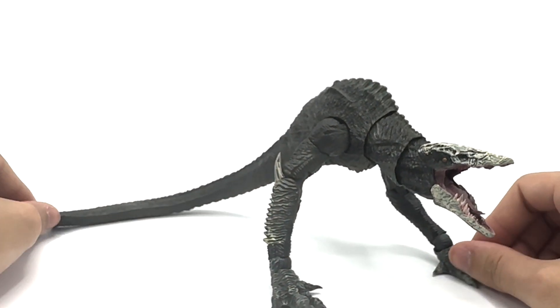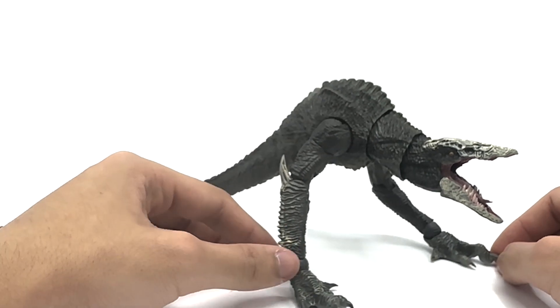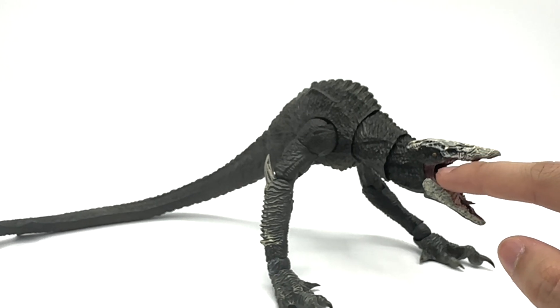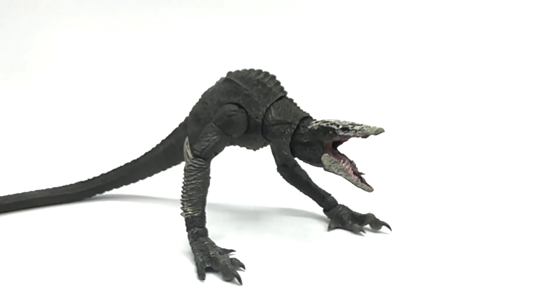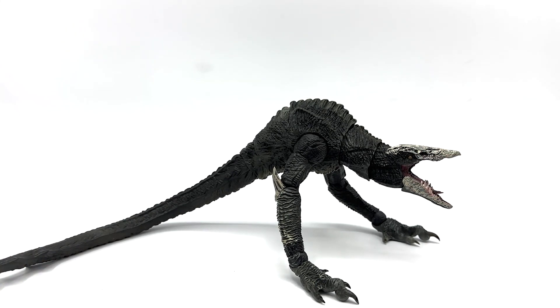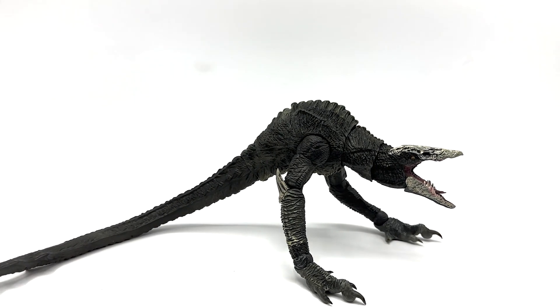I like to keep my figures at the best quality I can for as long as I have them, whether I keep them forever or sell them. The fact that if I wanted to sell this figure one day, I have to advertise that there is a mistake in the jaw — that kind of sucks. Hopefully when they do repaints of this figure they fix that issue. For the tail, I don't know how they would fix that, honestly. They could just make it ball-jointed, which would probably work out fine.